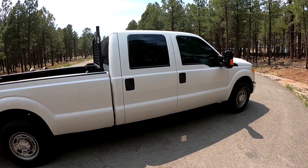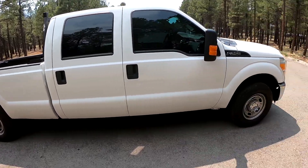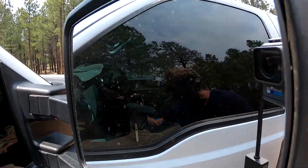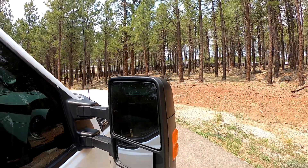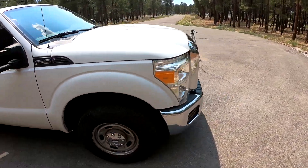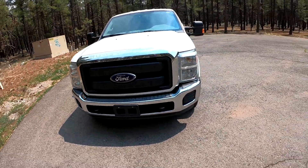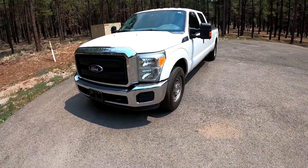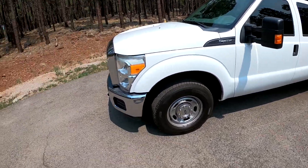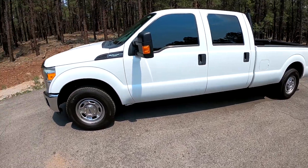I'm excited to get on the inside and actually tow something with it. It does have the little sign for heated mirrors — not sure if they're actually in there or not. I like this body style of the Ford; it still looks good, it's clean. Not much to say about the outside, honestly. It's just a work truck. So let's head inside and see if that's any better.